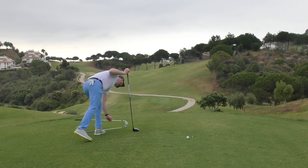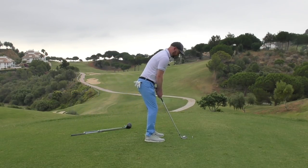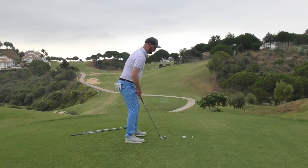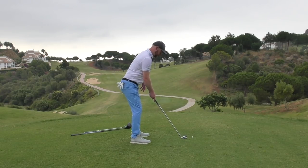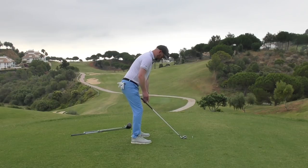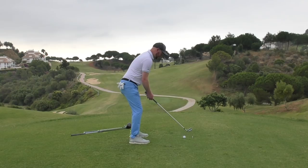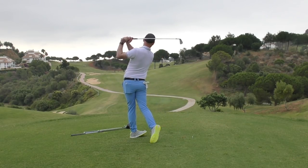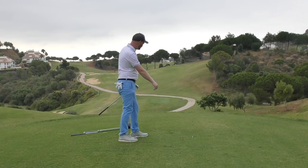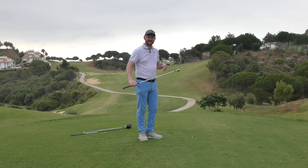I'm going to fire an iron off here. That's obviously too close, and that's obviously too far away. I'll take a setup, nice and balanced, check good angles in my posture — I'm a little bit too close there — step back, find my two inches, find my balance. That's good. And now I can absolutely strike it out of the middle — lovely divot, felt in balance the whole time. All from that simple little tip of finding where the club sits on that lead leg.